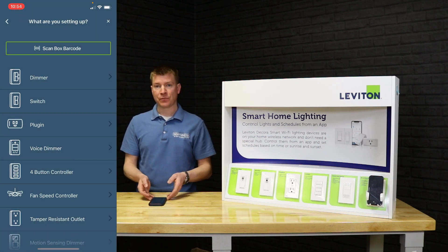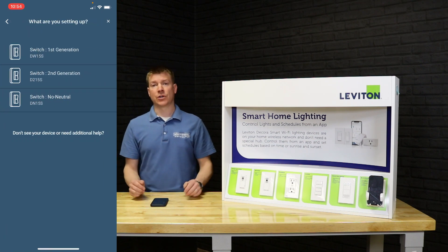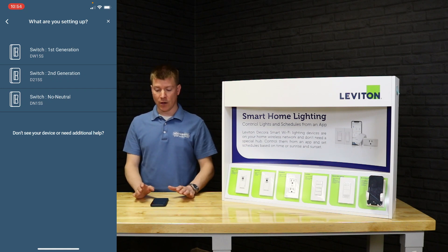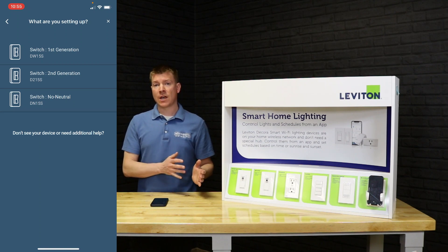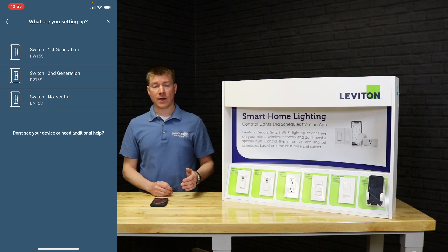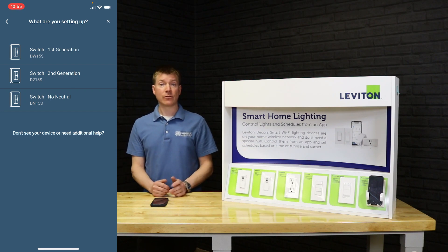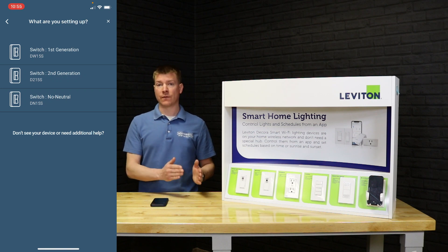We're going to jump right into 'add device.' It says what do you want to add — we're going to add a switch. Three options come up, which is a good opportunity to talk about the different series of the product. Most of the product is currently in its second generation. When the product first came out, the part number started with DW — think Decora Wi-Fi — that's your first generation. You can tell first-gen devices because they have screw terminals on the back. The setup process is a little different between first and second gen.